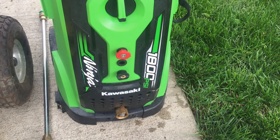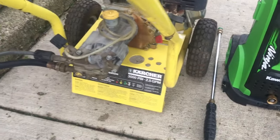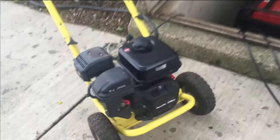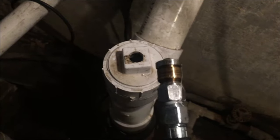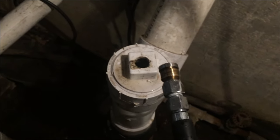This 1800 PSI electric pressure washer is just not cutting it, so we're going to switch to a 3000 PSI gas. This spinning driller head really does a good job in there — you can just hear it go to town when you put it in.